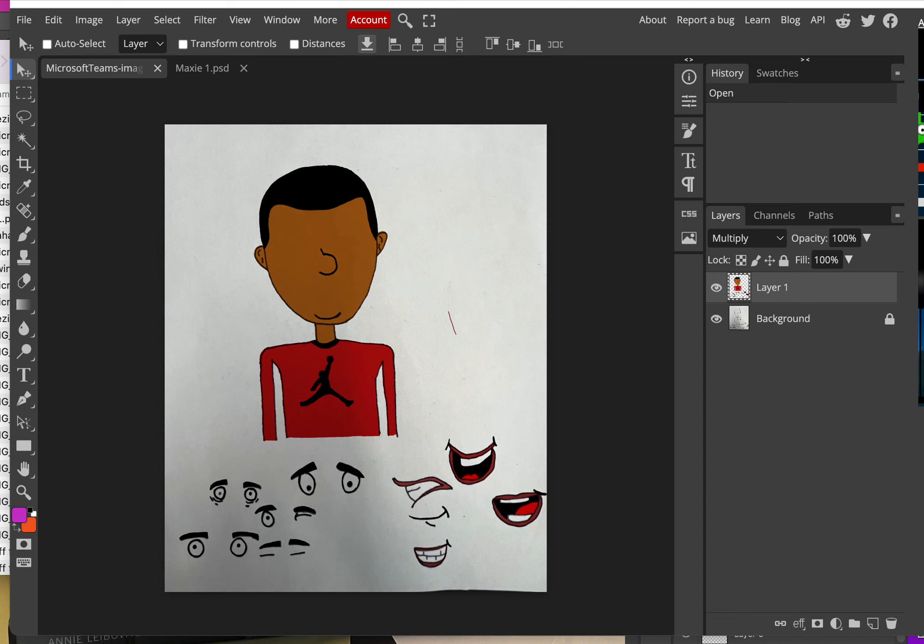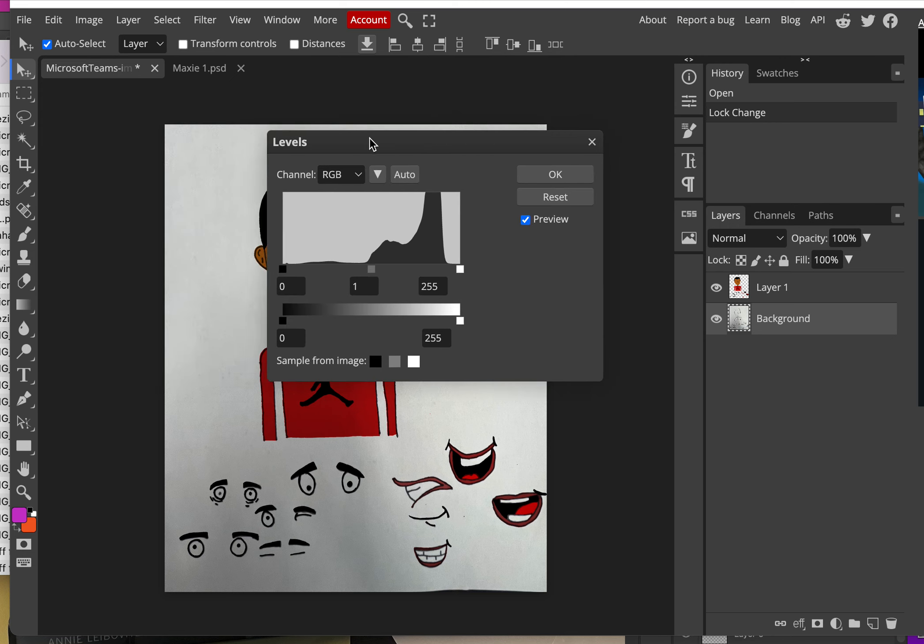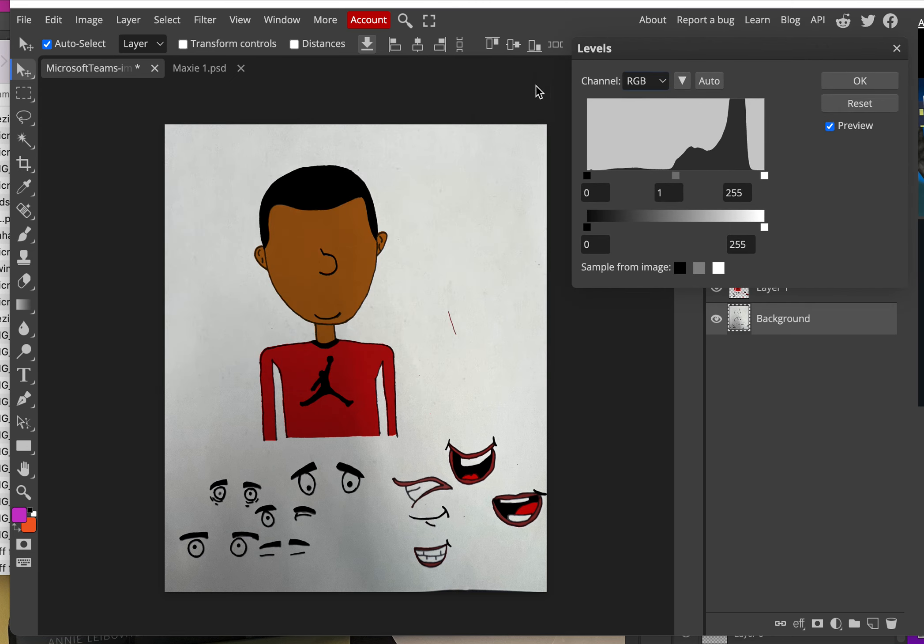First things first — if you look at your character right now and look at the background, you'll see a lot of shades of gray, it's not really bright white. Go to that background layer, unlock it, and use Ctrl+L to get to Levels. When the Levels window pops up, move it to the side and look at the top graph, not the bottom one.